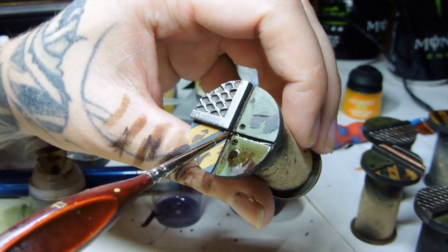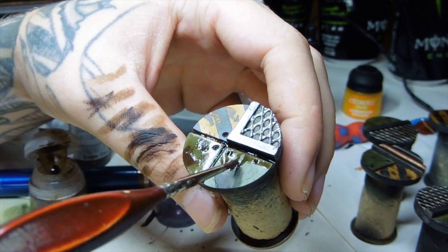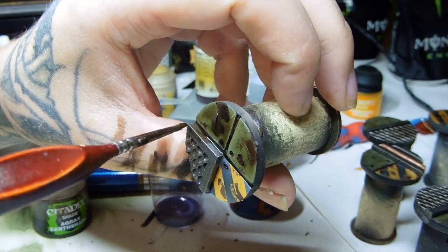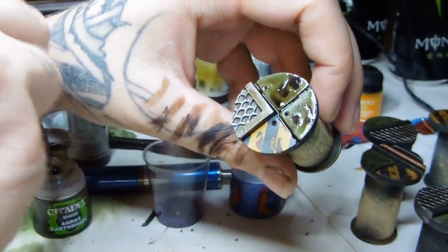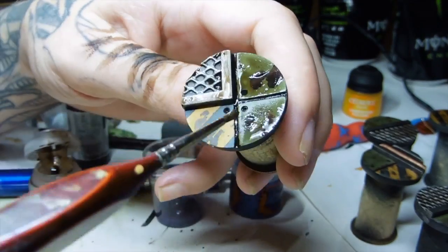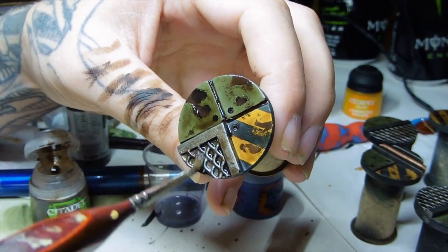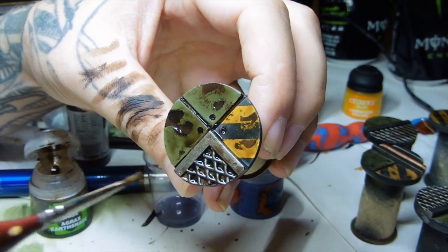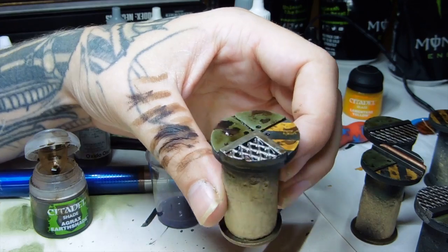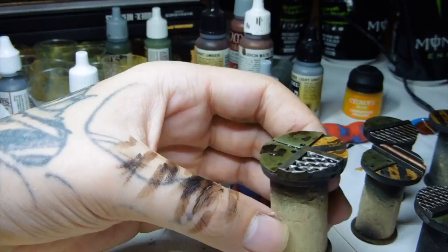Then we're going to go to the good old fashioned GW Agrax Earthshade — it's like the go-to wash for anything; everything is looking a bit too clean. You've got to be careful that the wash doesn't pool on a flat surface. What I was doing was letting it pull in the middle, then trying to pull the puddle into the recesses so the excess sits there and stains it properly. Just give it an all around generous coat, but be careful not to be too heavy-handed because you'll be wetting the chipping fluid and that can cause paint to come off.